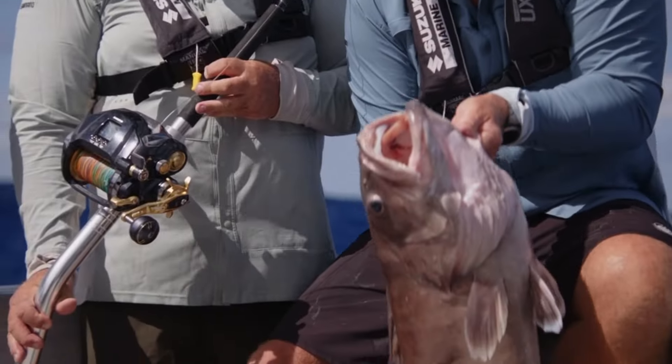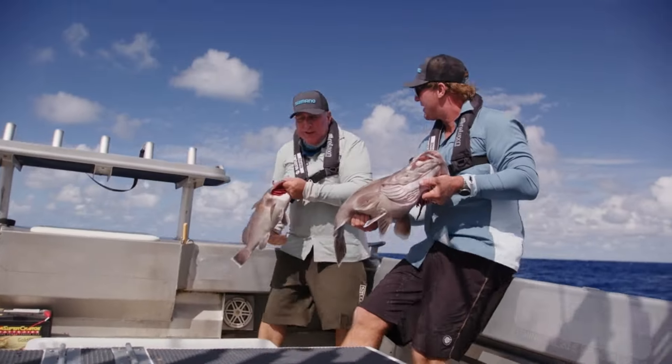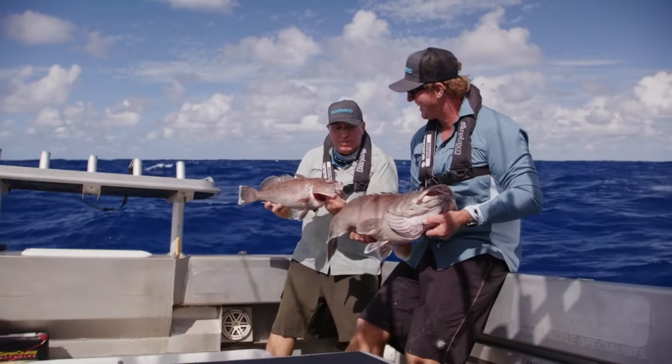And Dougie — there you go, champion! That's an absolute cork of a fish. Gorgeous things, and beautiful to eat, mate. I reckon you're holding my fish and I'm holding yours, but anyhow.